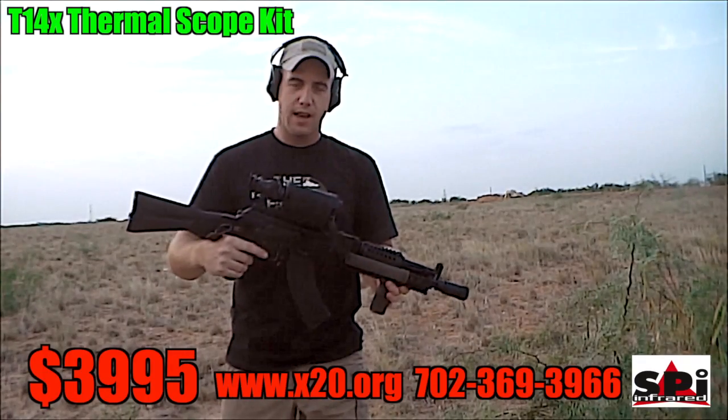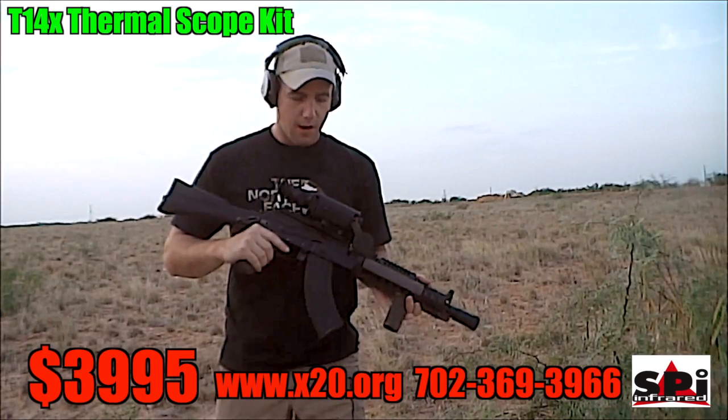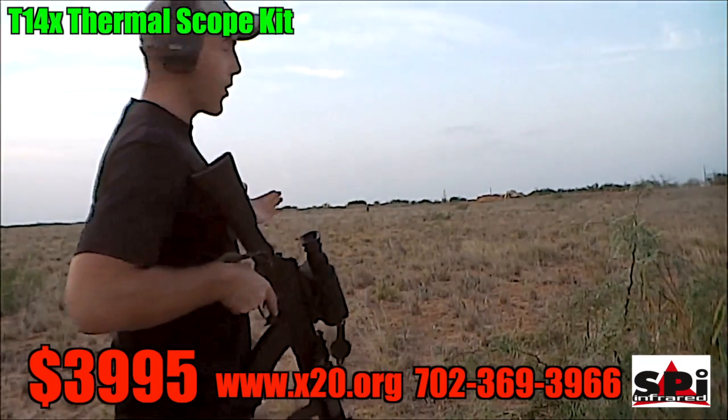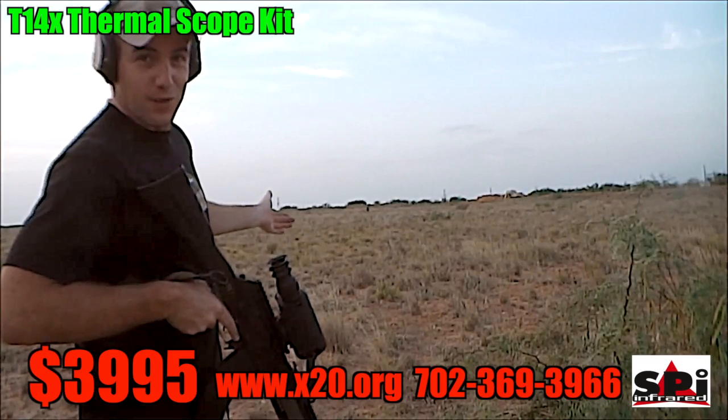What we have here is the T-14X Thermal Sight on an AK-47, and what we're gonna do is shoot targets from 100 to 300 yards, so let's see if we can do it.